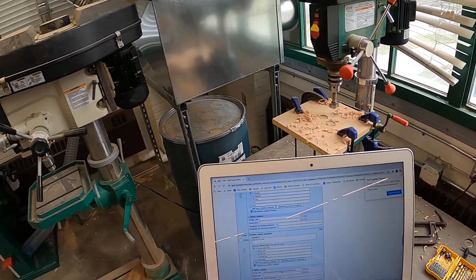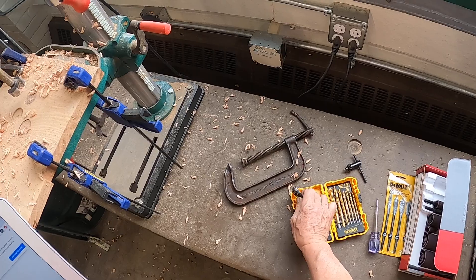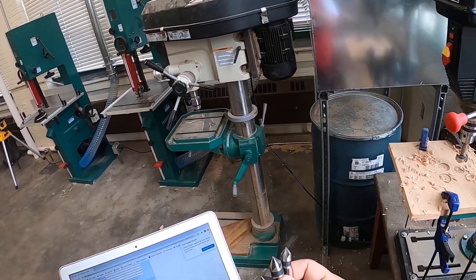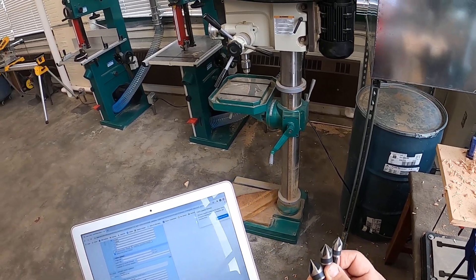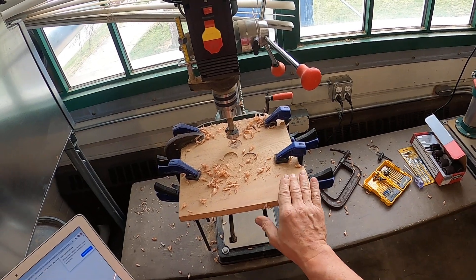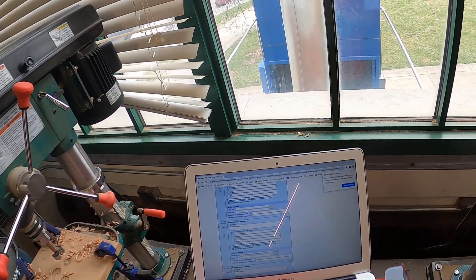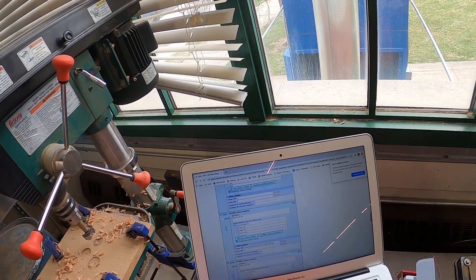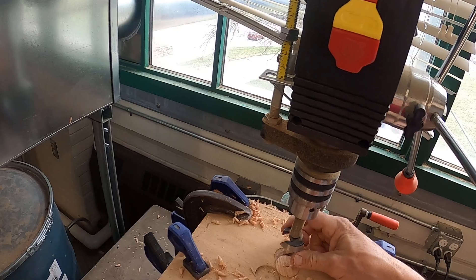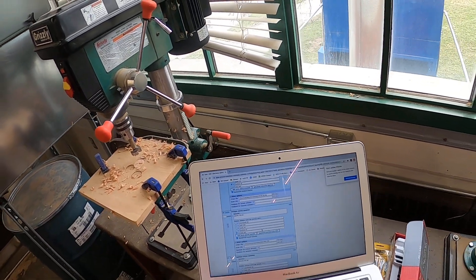Now we're identifying bits. What does a countersink bit look like? I've got three different sizes here. A countersink bit is used so a screw can be inset into the wood — flush or slightly below flush of the surface. Otherwise the screw head pops up and can scratch things. Next, identify a Forstner bit — you guys have seen the Forstner bit. There are a lot of different sizes of Forstner bits. And a hole saw — I just showed you one. They come in all different sizes, several inches across.